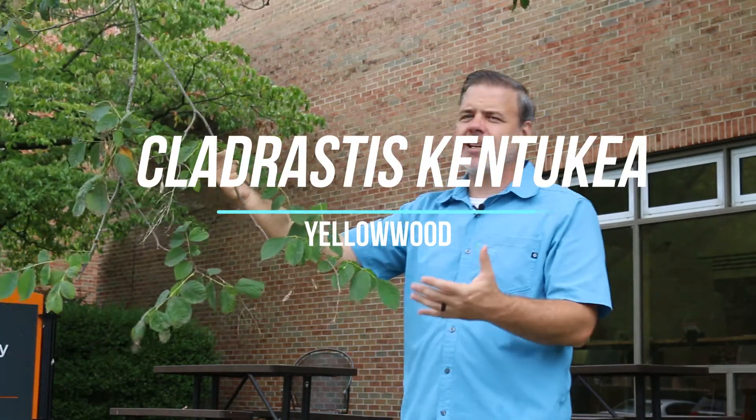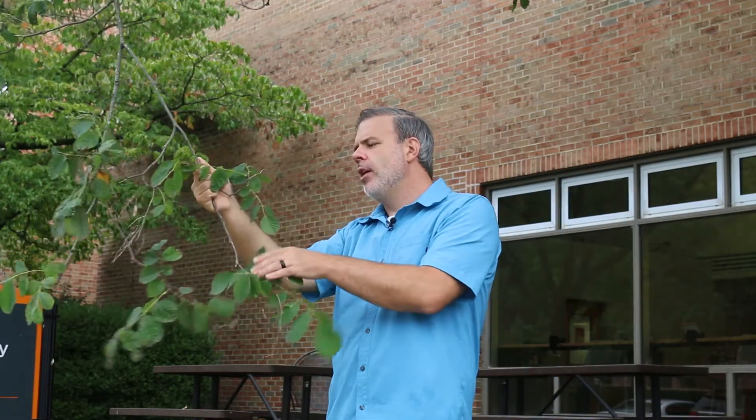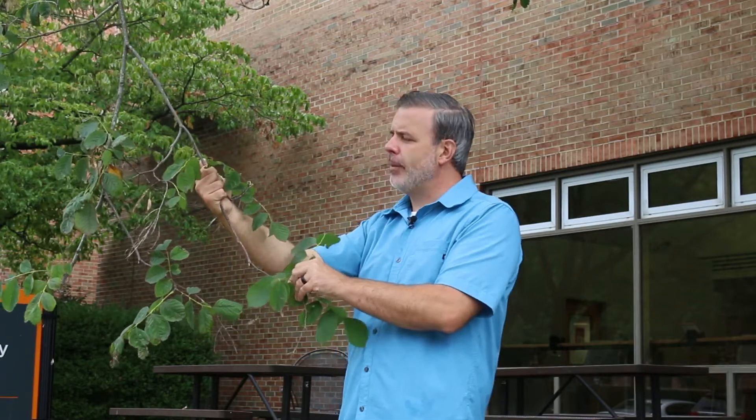Hey plant gang, Cladrastis kentukea — the yellowwood, or the American yellowwood, or the Kentucky yellowwood, typically maybe just referred to as yellowwood most commonly.